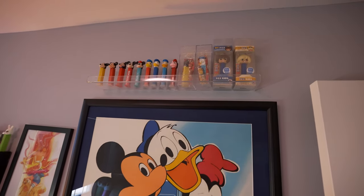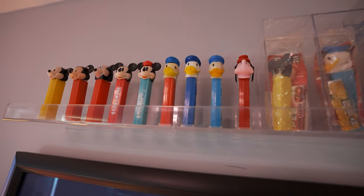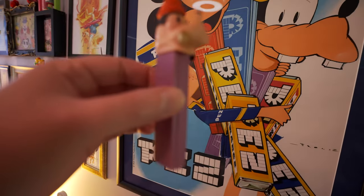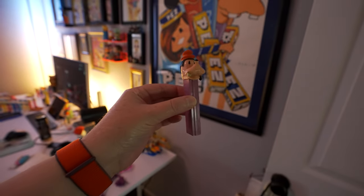Above the poster up here, that's where I like to keep some of the Pez that you see in the poster — I think that's kind of fun. So I'm going to add Goofy up there. Let's go clean Goofy up.